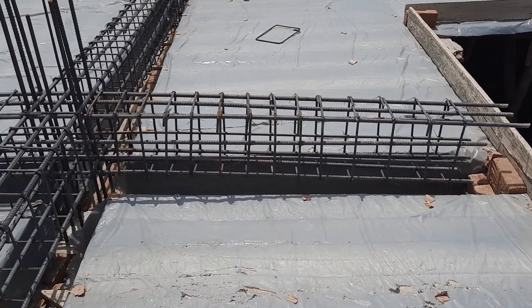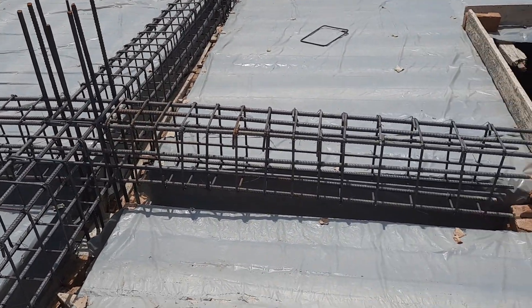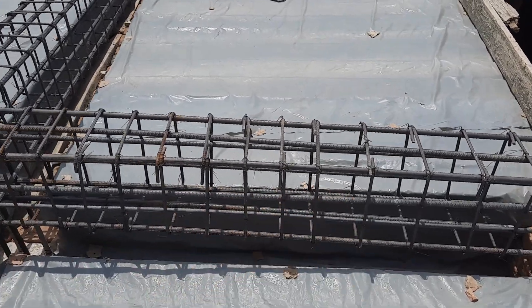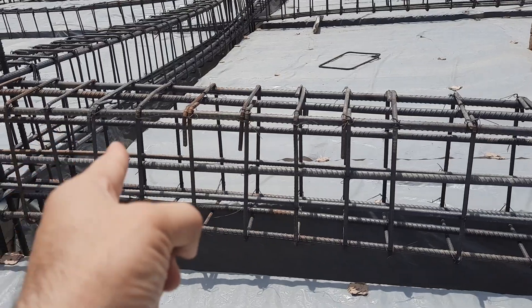Assalamualaikum guys, welcome back to Several Engineers' YouTube channel. Today I'm on this construction site and will guide you for cantilever beam steel reinforcement. As you can see here, this is a cantilever beam with a distance of five feet.